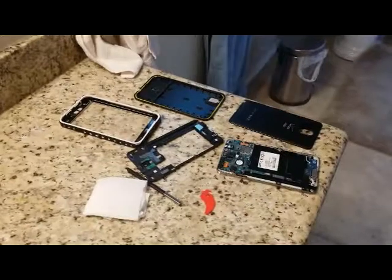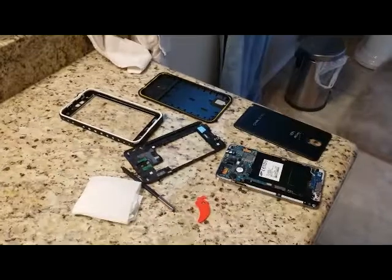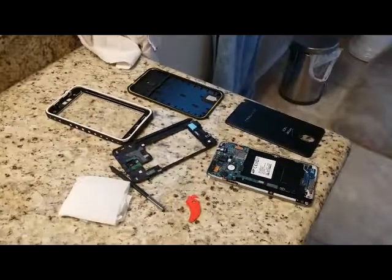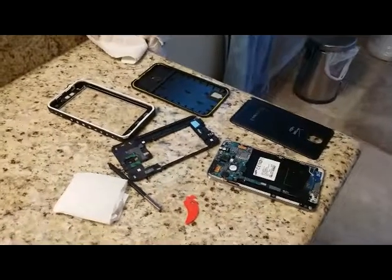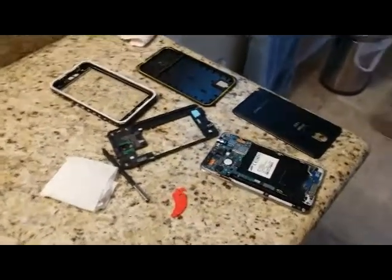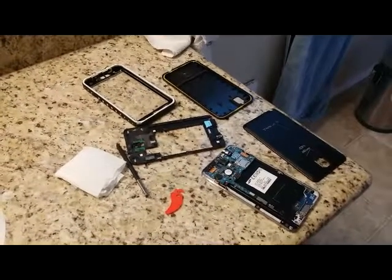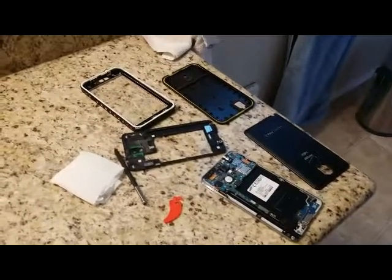The case itself is rated for 2 meters, and of course we were not anywhere near a 2-meter submersion. But I have to tell you, I'm impressed and this is going to be my case for the next little while. The case is also said to be shockproof and we'll be testing that in a different video. Thank you for watching.